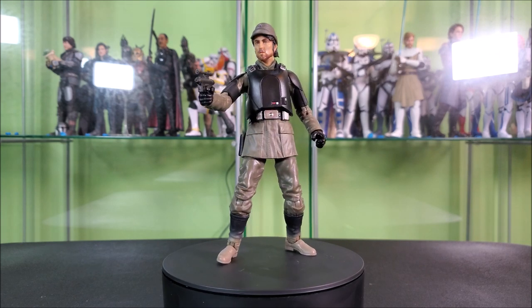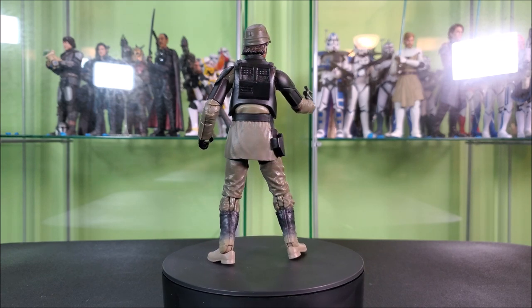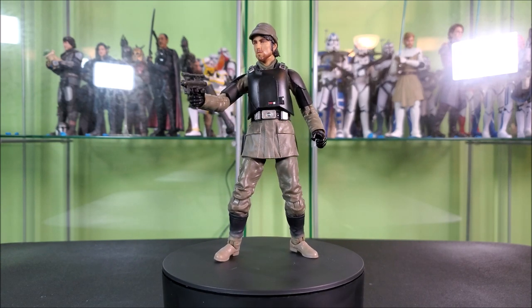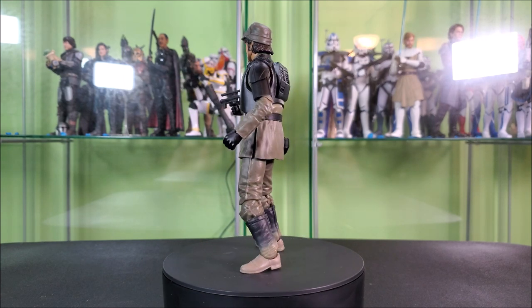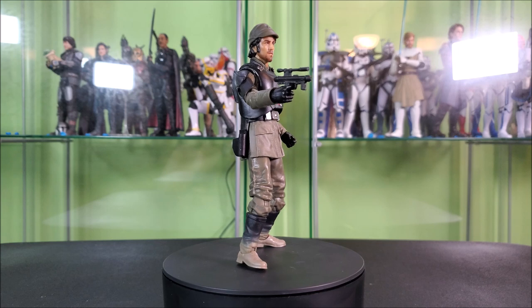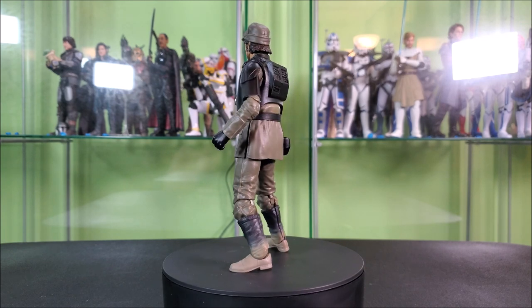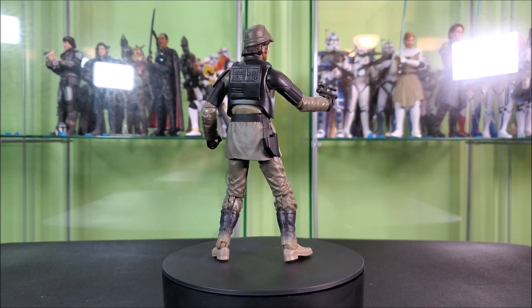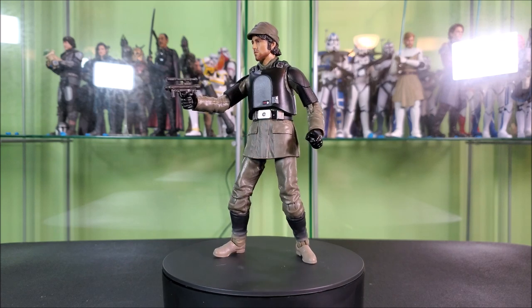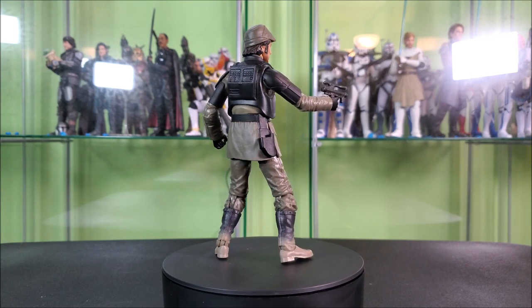End of the day, what do I think of the Aldani mission Cassian? Honestly, I think it's a solid figure. It's one that I'm happy to have. I bought it with a purpose in mind. And if you don't have a purpose in mind for it, I could understand if there's a little bit of struggle about deciding whether or not to pick it up. I don't think it's a must-have for the collection — it's an outfit that he wore in one or maybe two episodes of the show. While it is one of the better arcs in the show, I understand if it's one that you choose to not pick up. It is a solid figure, and I'm personally happy I have it.